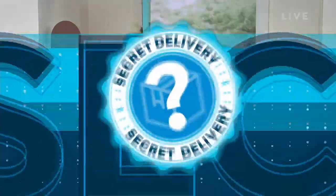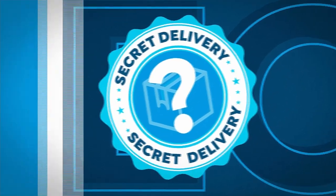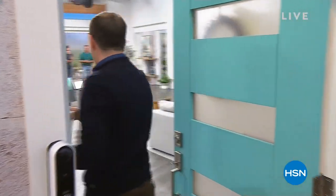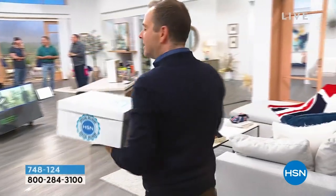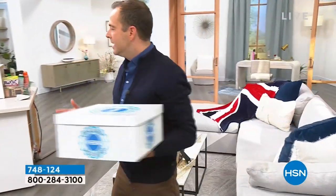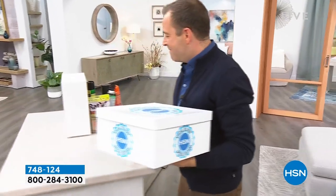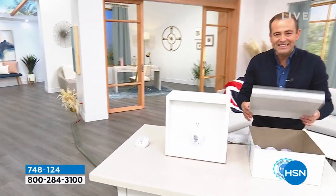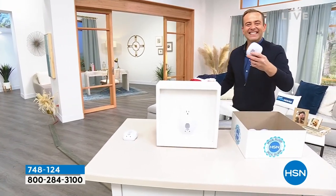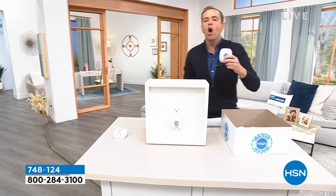My secret delivery has arrived! Inside this box is an item we've had on HSN for years — I remember 15 years ago when I first arrived at the network. It's gone on to be one of HSN's all-time success stories. It's one of these — it's a pest repeller. Not a normal pest repeller — there are no chemicals or toxics. You plug it into the wall and with ultrasonic waves it drives out rats, mice, roaches, spiders — all the things we don't want in the house.